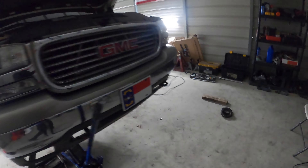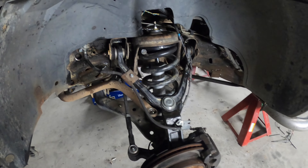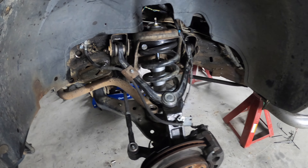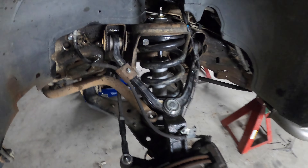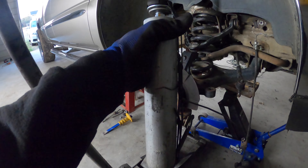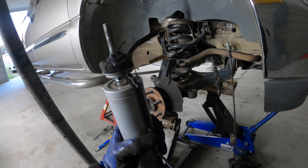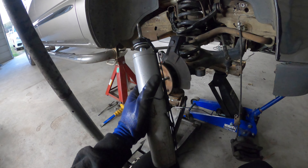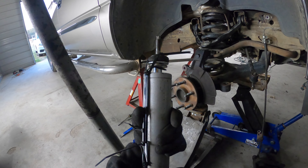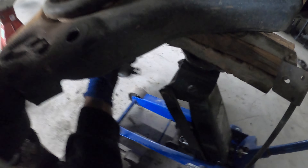Alright, so I got this side done. Pretty much everything put back together, and I put some PB Blaster on everything that had a little bit of rust on it. So I'm going to show you how I got the shock in, because the spring bows out a lot. You're not going to be able to stick the shock straight in and let it go all the way up. So I just rigged this up — put some zip ties on it, compressed the shock, so I can slide it all the way in.